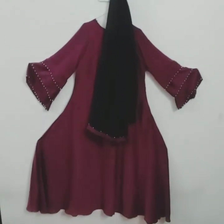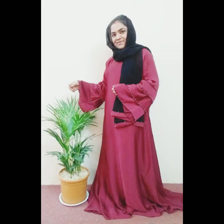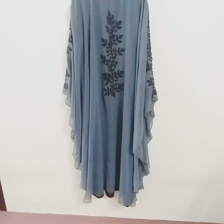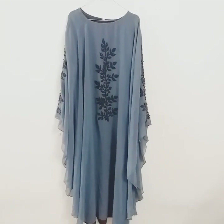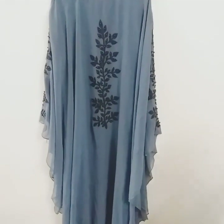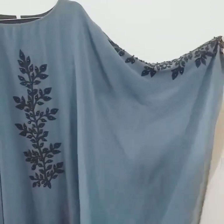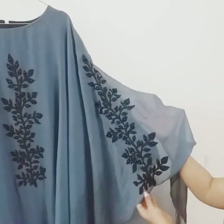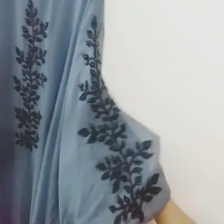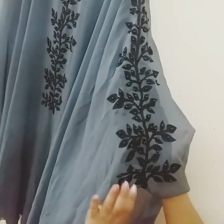Now I have to cut it. This is a caftan type. This is a light blue color. These are the sleeves — this is the color of the sleeve.